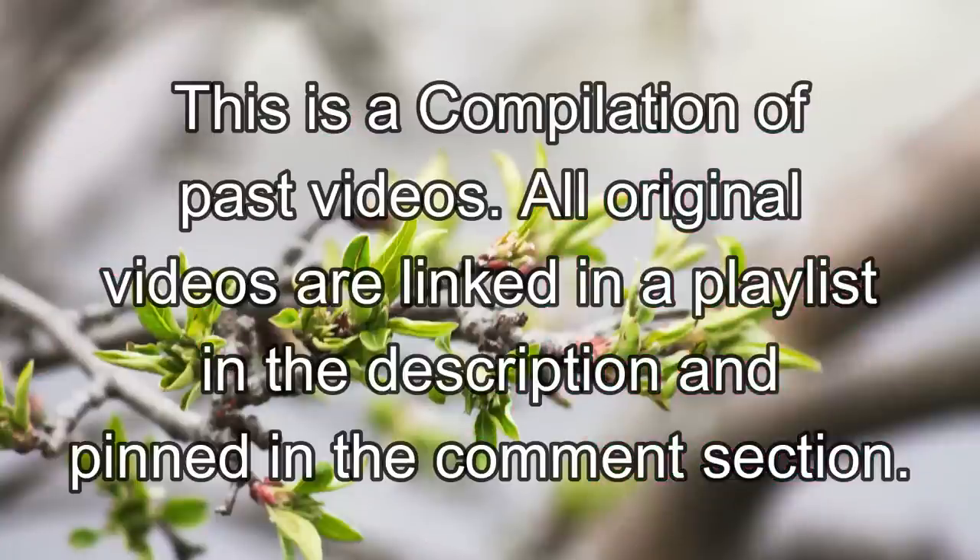I just want to take a moment and mention that this is a compilation of some past videos that I have done. I will have all the original links down below in a playlist for you, as well as pinned in the comment section for your convenience.